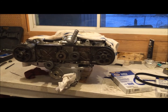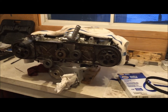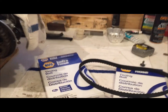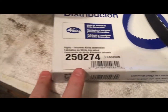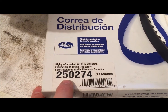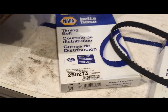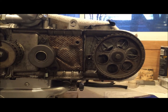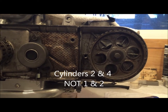Everyone, Bronco 37 here. Today we're going to install the timing belts on the GL1000. I got two new belts — I did not order a Honda belt, I just got these from Napa. This is the part number I used for a GL1000 motor, and we got two of them. We're gonna go ahead and get those installed today.